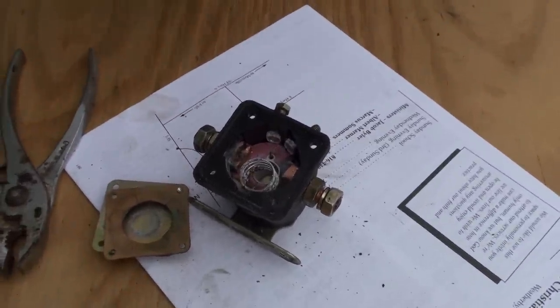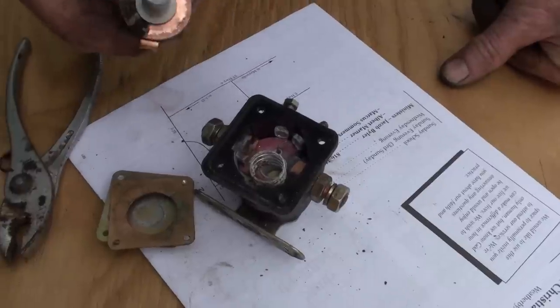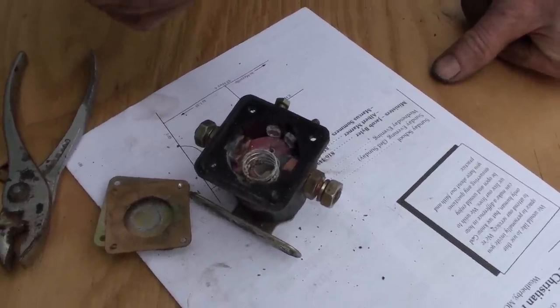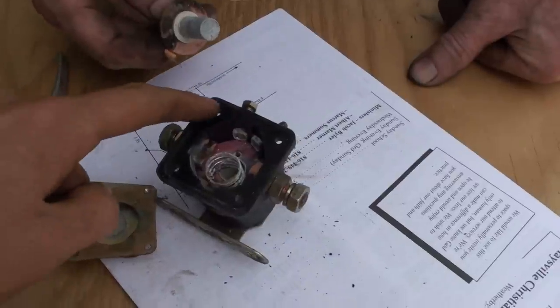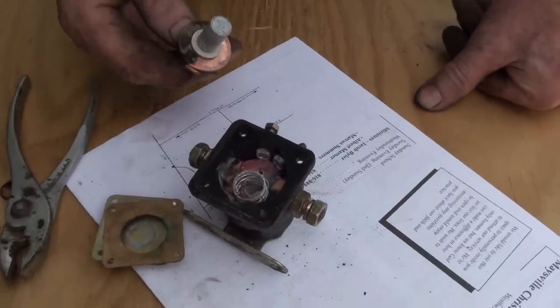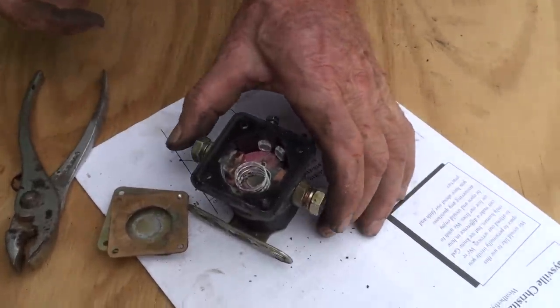What caused this? Just corrosion — maybe a little water got in there. Any way to prevent that in the future? Maybe we could put some caulk in here. That probably would be a real good idea — like a gasket or something. Yeah, a little bit of silicone seal.